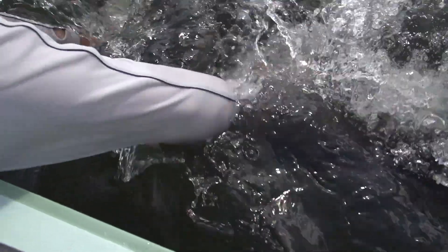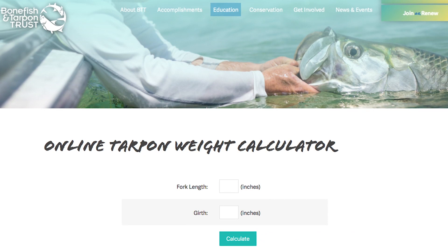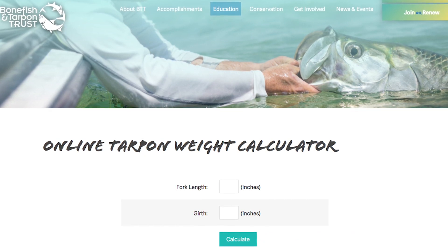If you wish to find the tarpon's weight, measure the length and girth and use the BTT tarpon weight calculator. This is free to use on BTT's website.